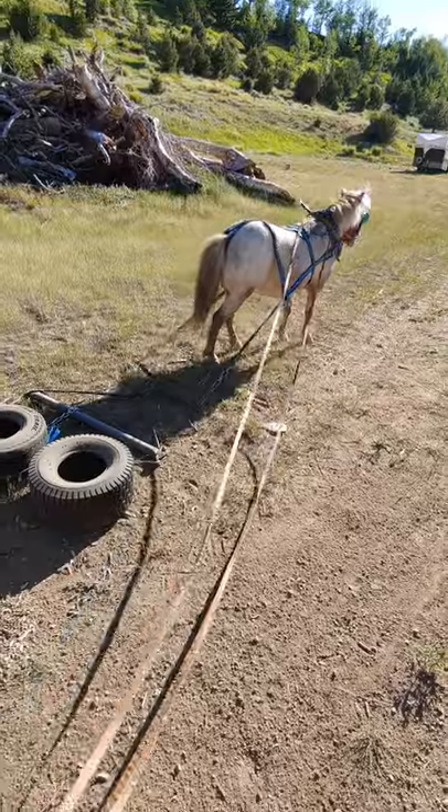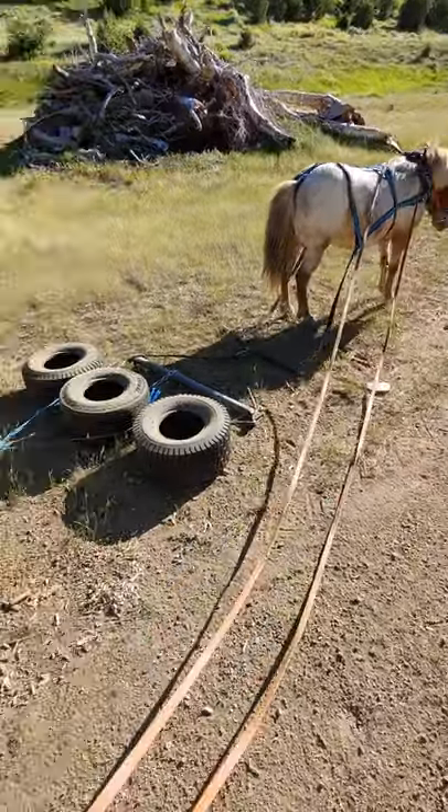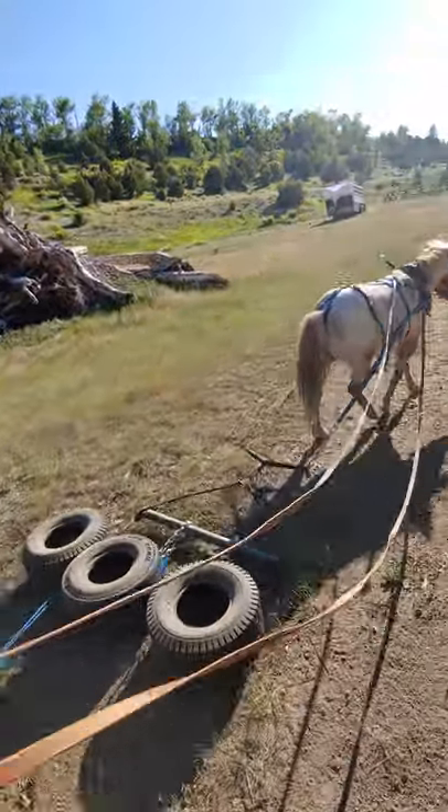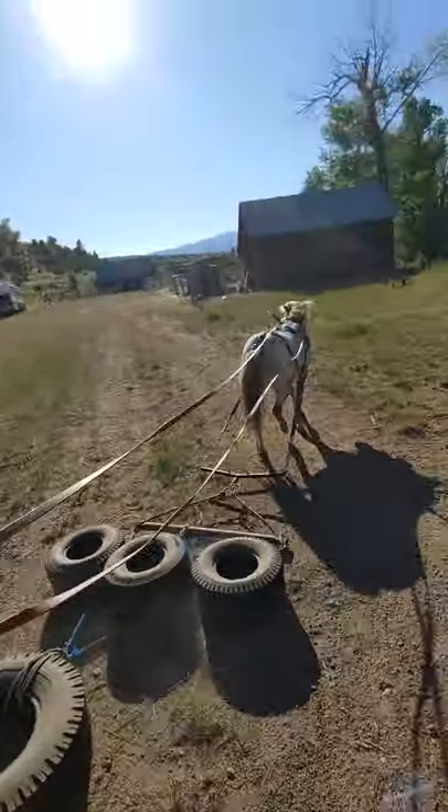Alright, we're going to get back to it and keep walking. Tubits, walk on! Step over. Good.